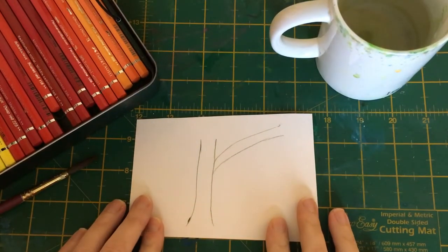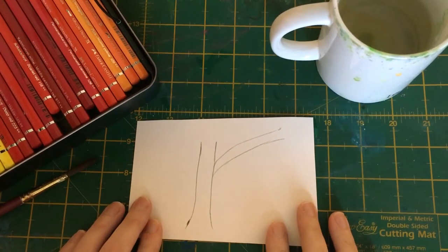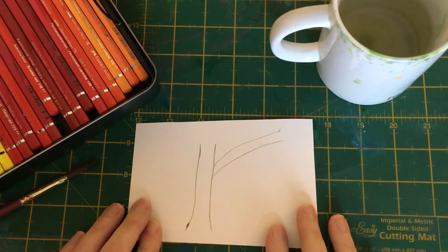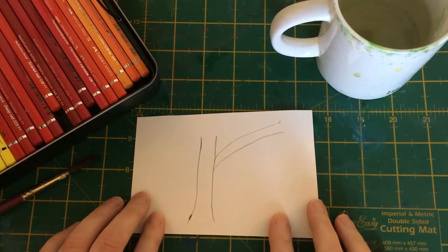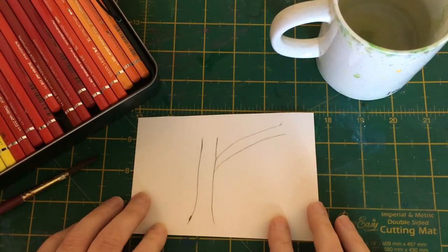Hello everyone, it's Dawn here. I'm so sorry for my absence, but I've been dealing with a family death and that's taken longer than I thought. But I think we've got through it now, so we're back to our videos and tutorials, and we're going to start this new series this week of painting tree trunks and later on foliage.